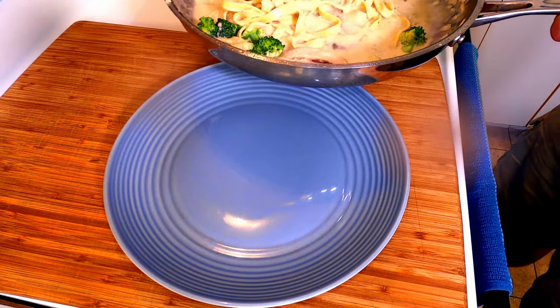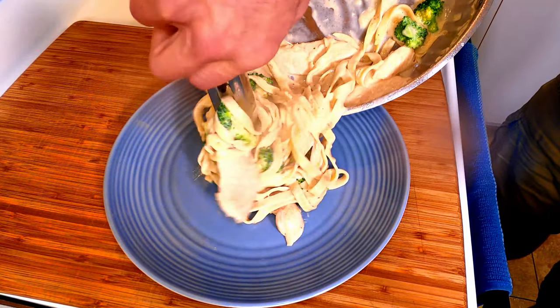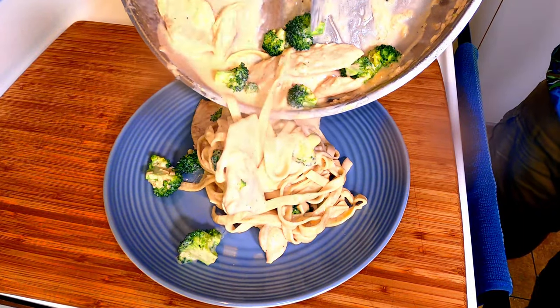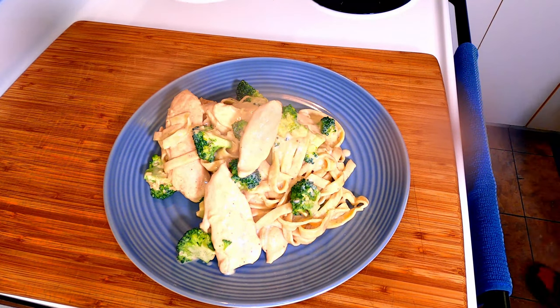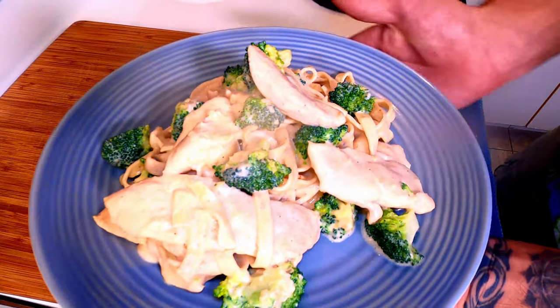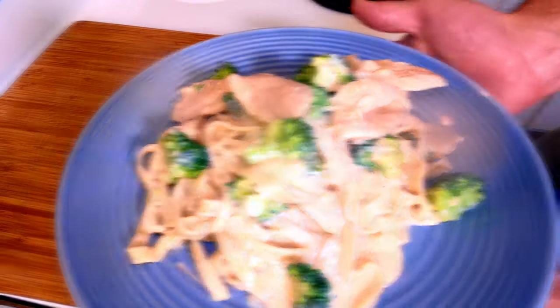Once the pasta has cooked and taken on the sauce, just start to twirl it on your tongs and then slide it onto the plate. Pull the rest of it out and pile all of those goodies right on top. Look at what you just made — I am so proud of you guys. This looks absolutely delicious. I told you that you could do this, but don't forget to have some fun with it. Replace the broccoli with some spinach and toss some sun-dried tomatoes in there for another great variation.